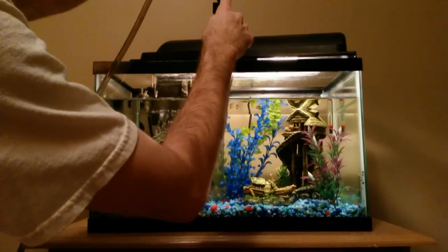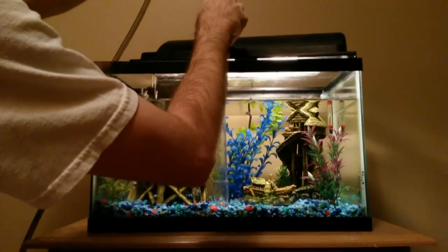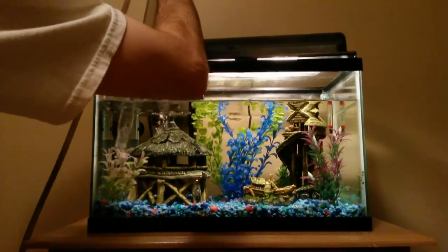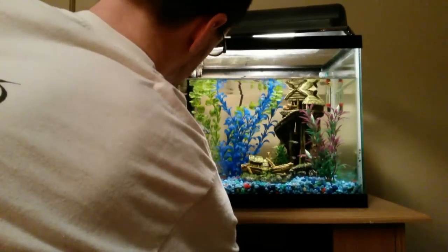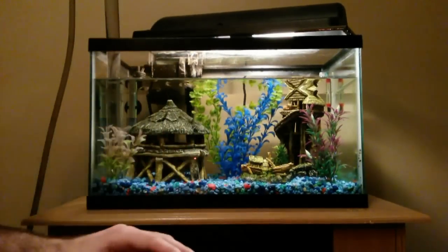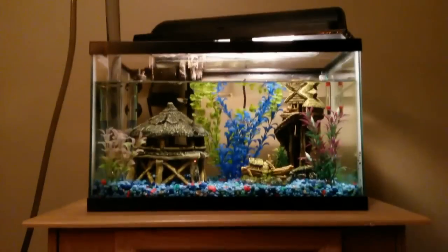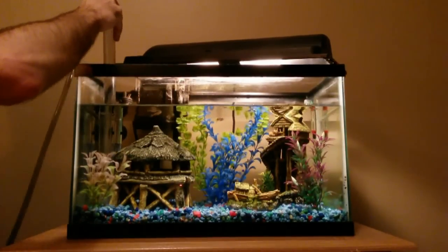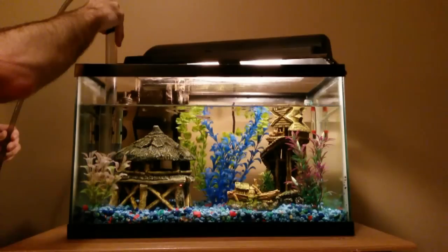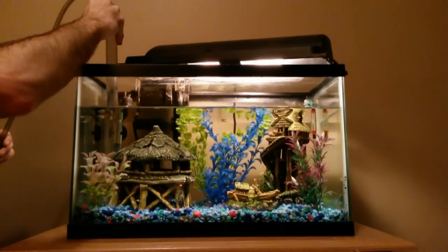You can hear the water from the filter making a nice peaceful noise because we're actually getting low on the water. What I'll do now is unplug the filter before everything gets too low. And now I'll continue. The whole time water has been exiting out of the tank and that's okay. I'm going to go back to getting in that gravel and getting a lot of waste out of there.